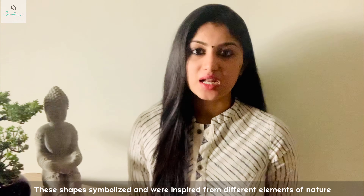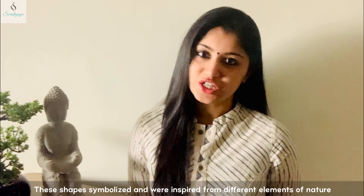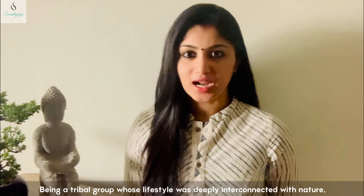Warli paintings depict the lifestyle, dance, festivals, and weddings of the Warli people. These are the most depicted subjects in Warli paintings. This is one of the finest examples of Warli paintings.